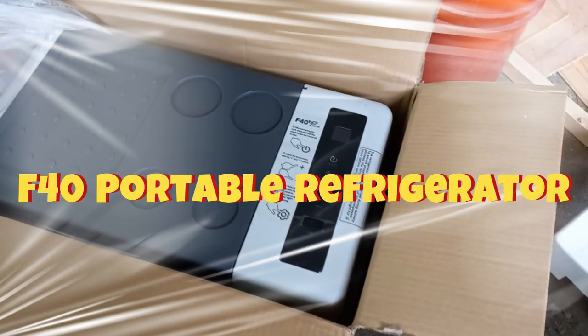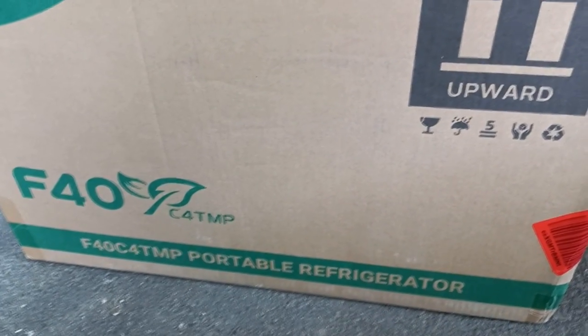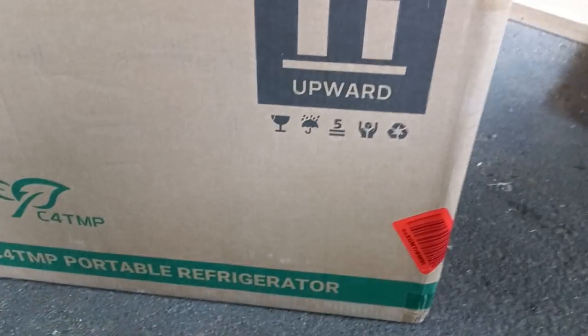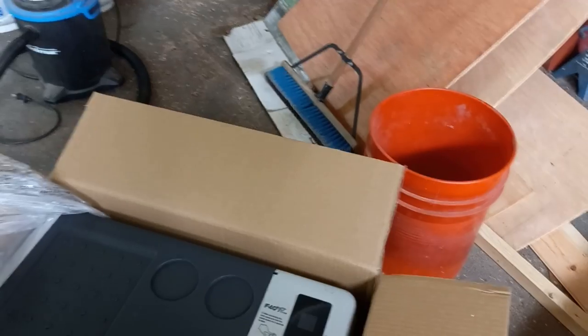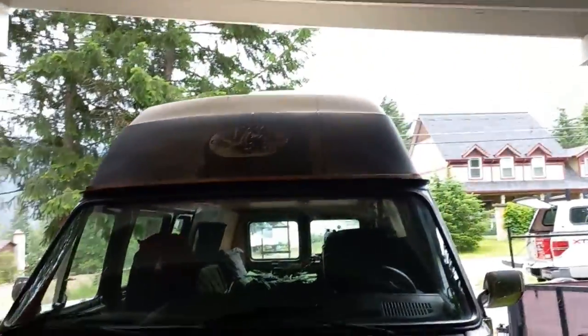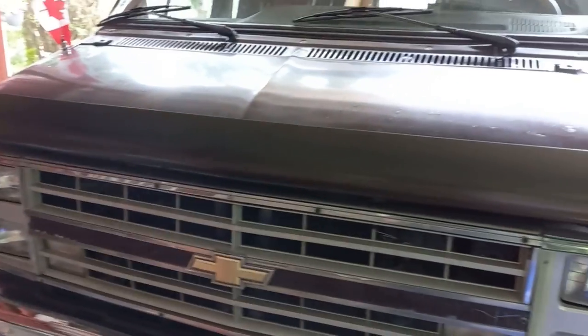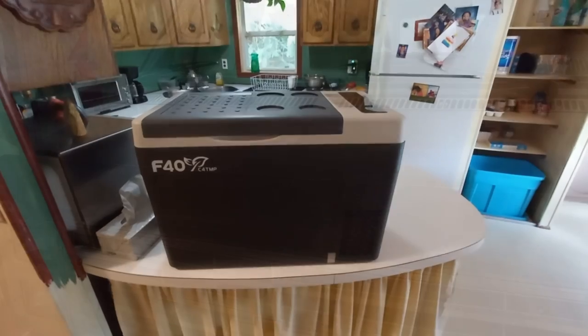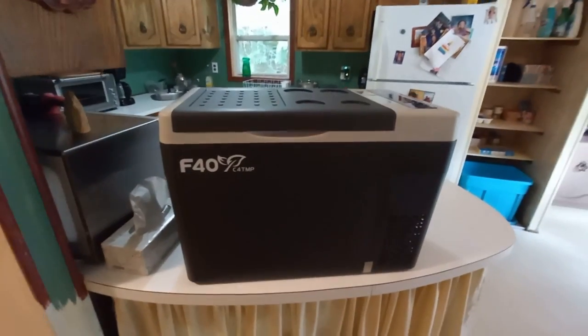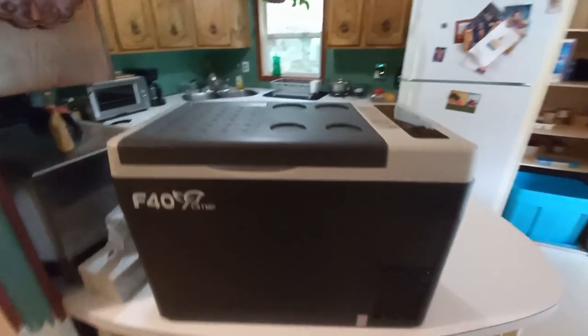I've got the new cooler freezer, the 12-volt F40 CATMP portable refrigerator. It's going to be a lot better than the one I have — takes less wattage. I'm going to get it into the dream machine to see how it's going to work, see if the solar system can handle it. It's actually meant for stationary use, like inside the house or a vehicle. I'm going to be using it in the RV, and I really want to try it. Look at the good seal on there.